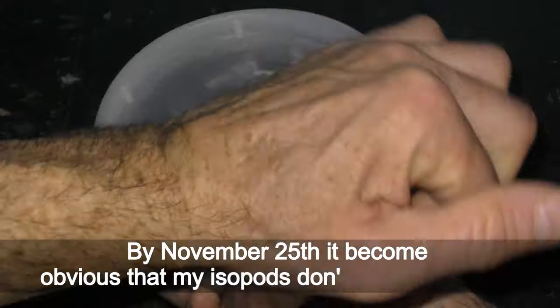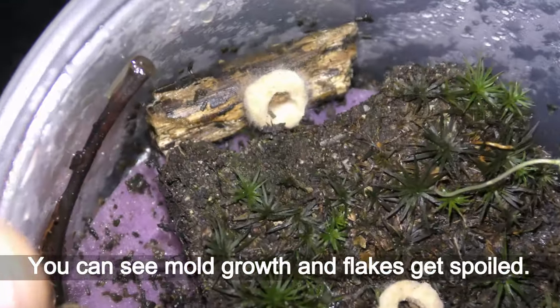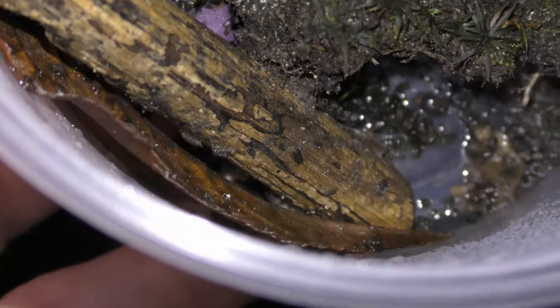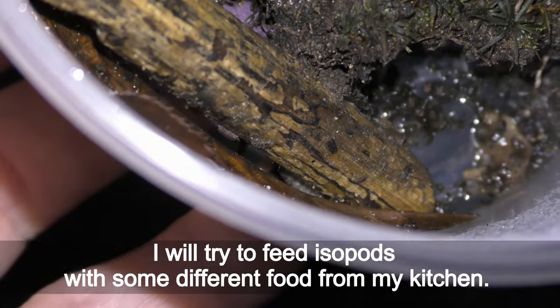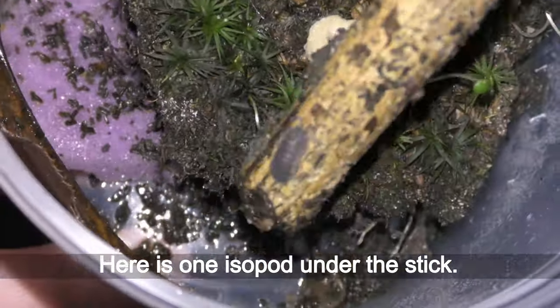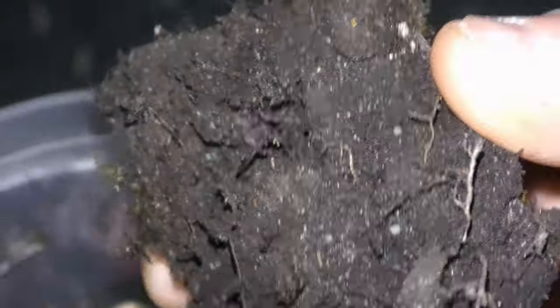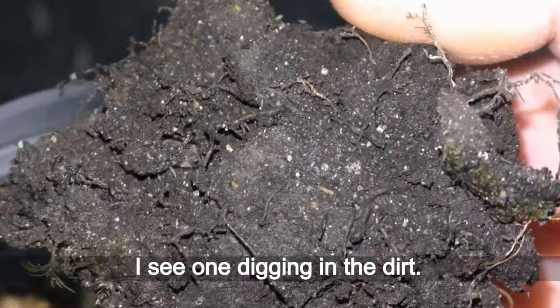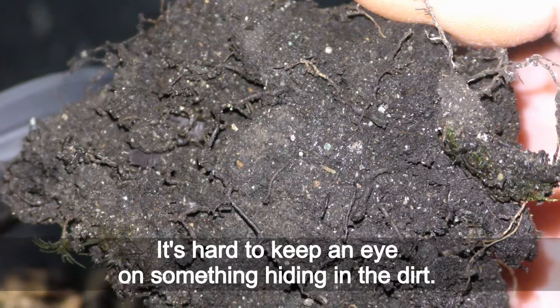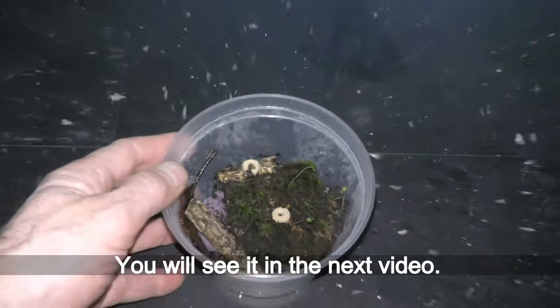By November 25th it had become obvious that my isopods don't like cereal at all. You can see mold growth and the flakes getting spoiled. I'll try to feed the isopods some different food from my kitchen. I see one digging in the dirt. It's hard to keep an eye on something hiding in the dirt, so I'm going to move them all into a glass terrarium. You will see it in the next video.